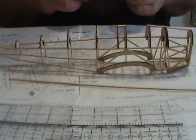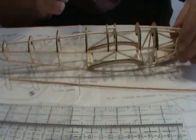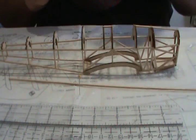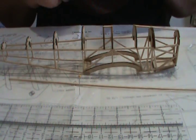So here's the progress of the Tiger Moth so far. I've got the frame built up at the start of it, so now I'm just adding the stringers.